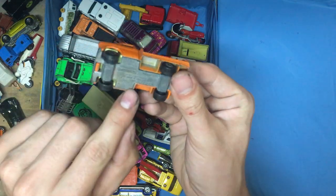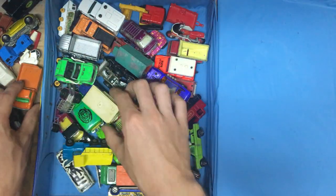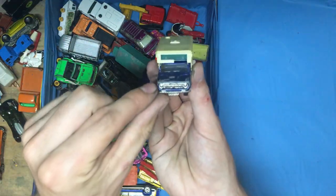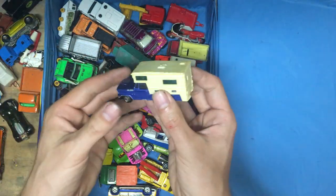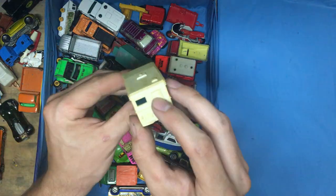This thing screams 'restore me' — a Ford Transit. Nice, it's a bit bent in the back but I can fix that, I think, hopefully. Next we have — oh, with the bed on it! This is pretty rare. I can probably fix that with a little bit of plastic. It is a Majorette, so you cannot get spare parts for these things, at least I don't think you can. But this thing would be an awesome restoration project.